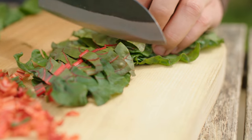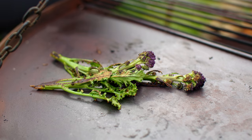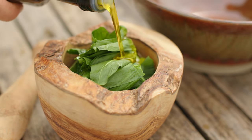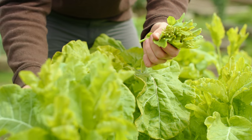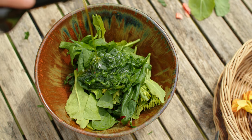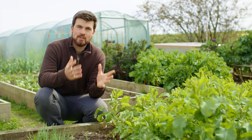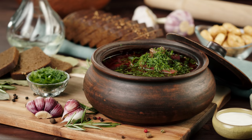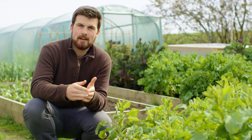Rather than focusing on trying to be self-sufficient with one particular crop, this approach makes it so much easier to get the most from your garden and save you a lot of money. A salad doesn't have to include lettuce. To paraphrase the Oxford Dictionary's definition, it's a mix of either raw or cooked vegetables as a cold dish seasoned with oil, vinegar or another dressing. Salad is a very broad description — all-encompassing, just like a soup. There are hundreds if not thousands of different types of soup around the world, and we're going to use this breadth and diversity to our advantage to make it easier to be self-sufficient in salad all year.